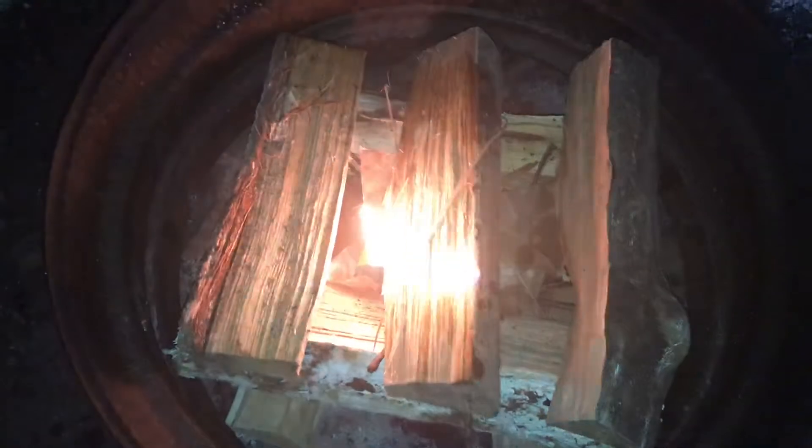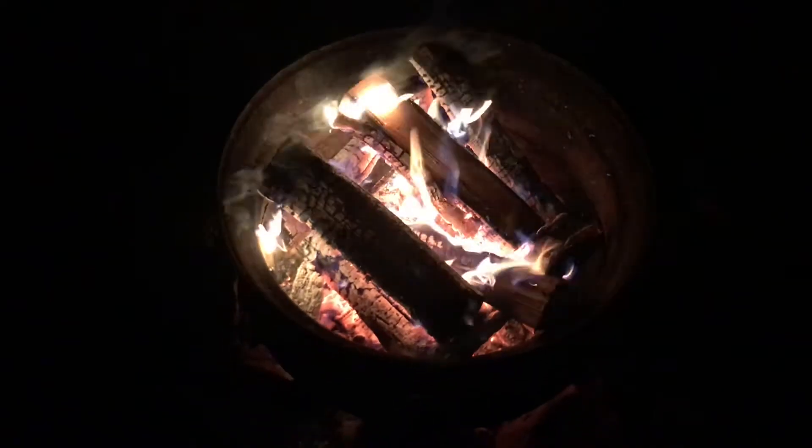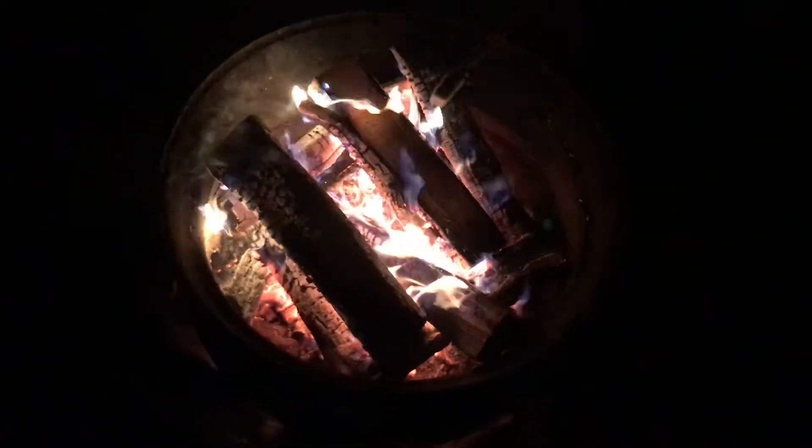We'll come back shortly and I'll show you how it's doing. As you can see, we added another log but it is going pretty good. The camera isn't really doing it justice, but this has actually been burning for about two hours — it's really hot.